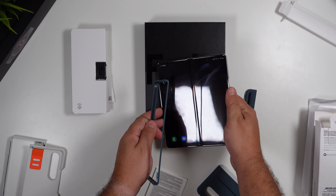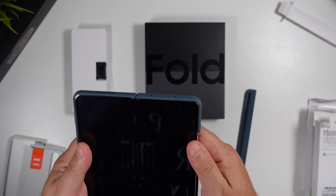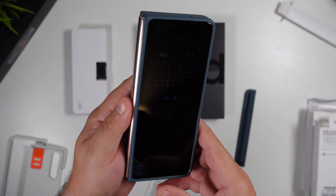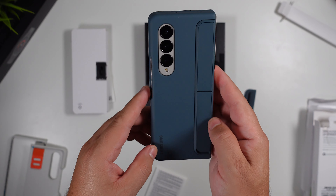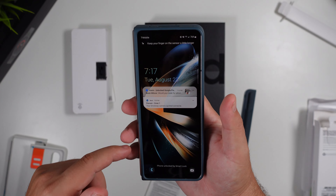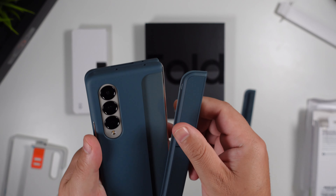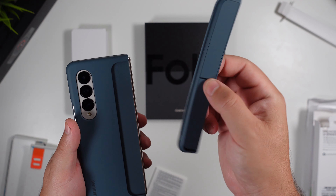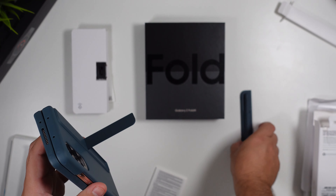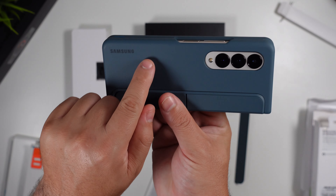Let's slide the front piece on, then the back piece. So this is what the gray-green looks like on the beige Fold 4 — I really like this one. The unique aspect we were talking about is this piece that is fully removable. You can exchange the kickstand piece if you don't want it, and replace it with the S Pen holder. You can see it says 'Samsung' on the side.